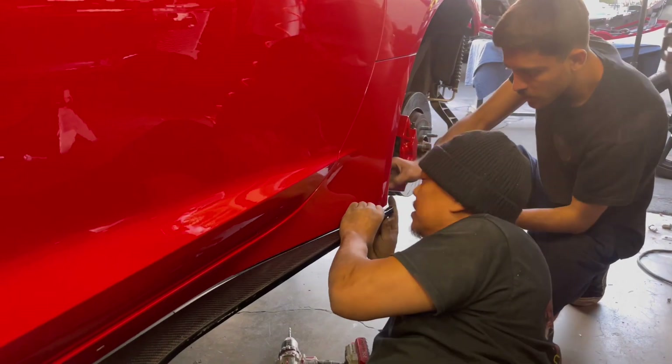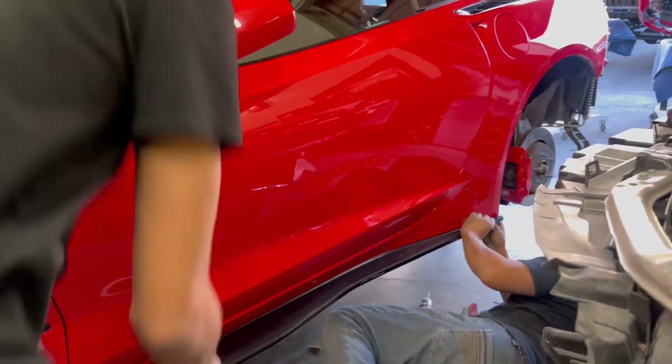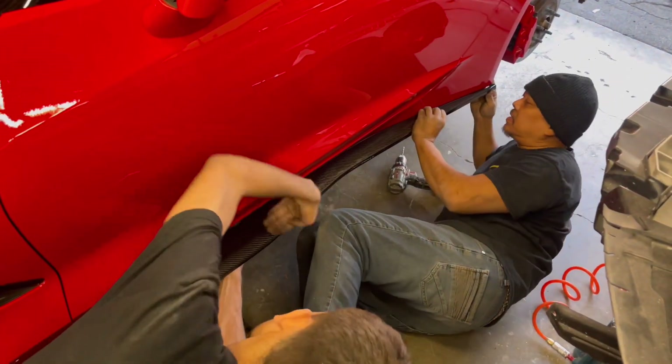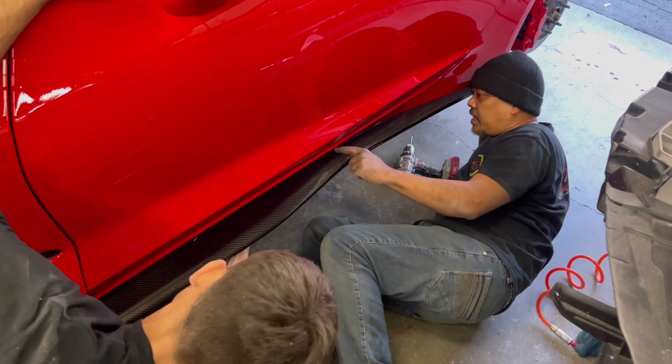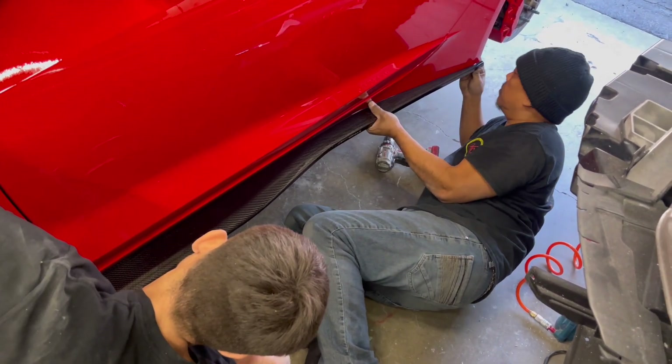An extra helping hand will be good because they can watch everything lining up through the crease. You want to make sure it sits really good.